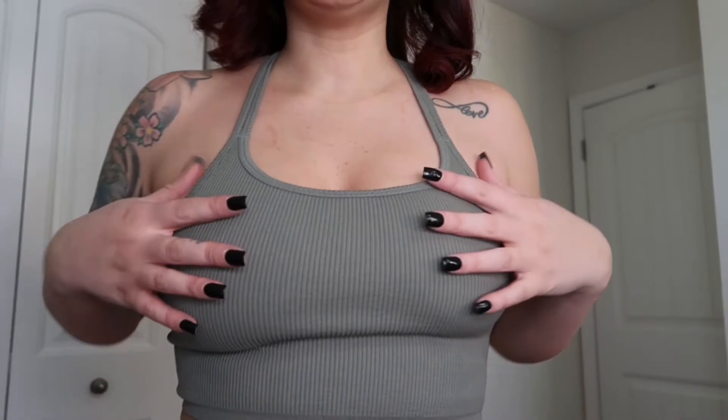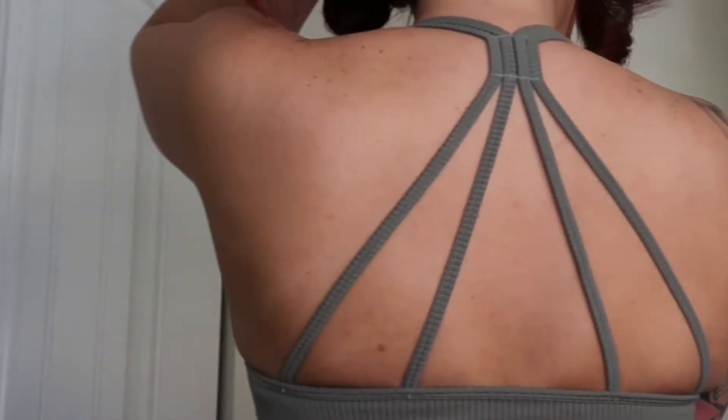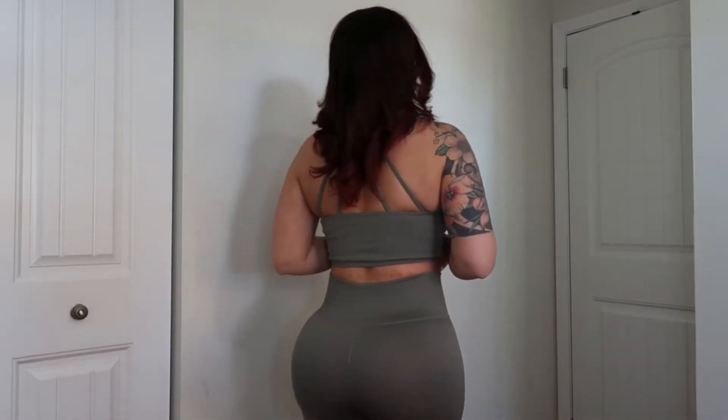This next two-piece set is also a workout set from Forever 21. The leggings are literally the exact same as the previous set, just in a different color — it's like a sagey green. The top is this green color and the back has crisscrossing. The leggings have the same ribbing on the side. I love this color, it's pretty and fall-ish. You can throw a cardigan and some sneakers on and be out the door — super casual but still cute.